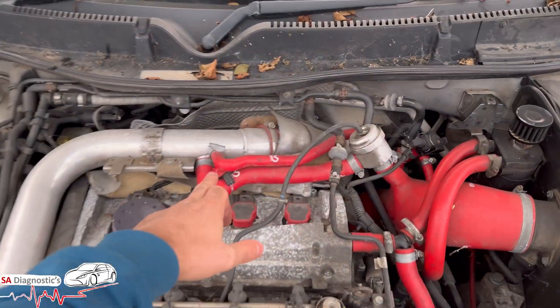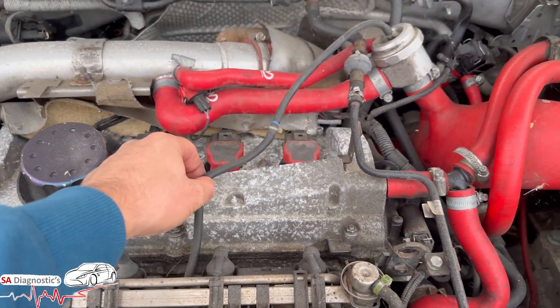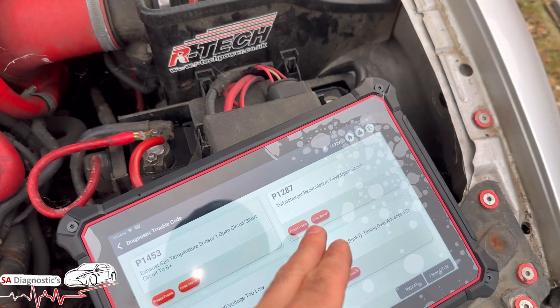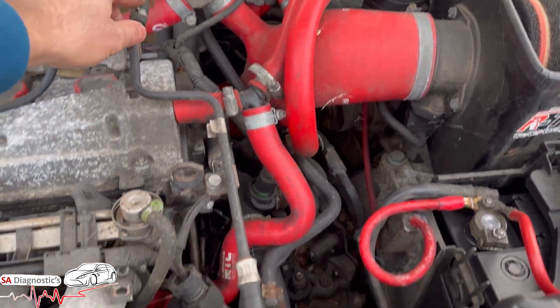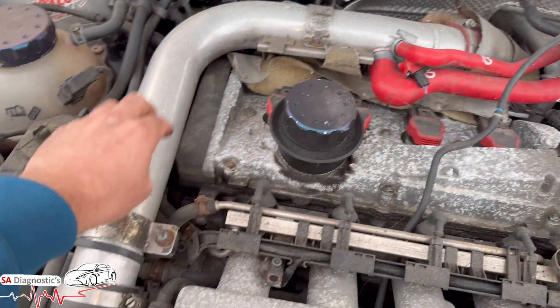The car runs fine, it's all good, but just so you know: that code is to do with this sensor. If it does come up, I would check the whole air system within the vehicle - make sure there is no leak. If there is, fix it. If there isn't, change the sensor, because it's common for sensors to fail. That sensor is usually placed here as well, obviously this has all been changed.